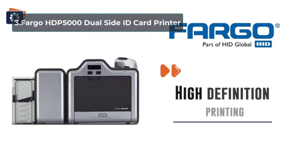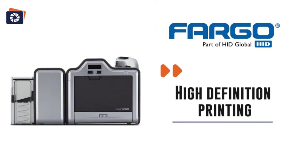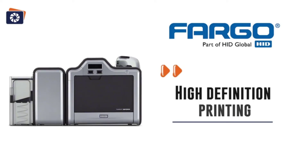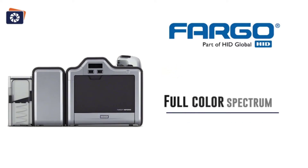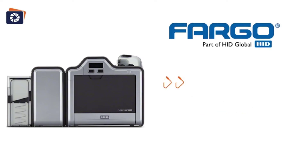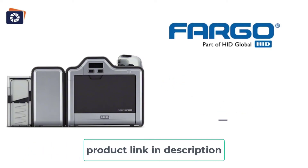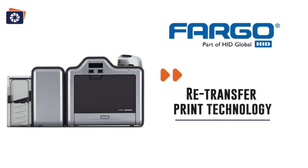At number 3: Fargo HDP 5000 Dual Side ID Card Printer. Sometimes you don't like to have a white border around the printed image or information. That's when you can buy one of these ID printing machines that use reverse transfer technology. Besides 100 top-quality PVC cards included in the package, an easy-to-use designing software compatible with Mac and Windows, transfer film, and a full-color ribbon that can print up to 500 cards. As the printer uses reverse transfer for printing, it prints from edge to edge without leaving a border. You can print a variety of cards using this machine: gift cards, loyalty cards, membership cards, ID cards, credit cards, security cards, and badges.